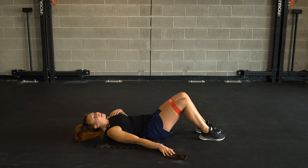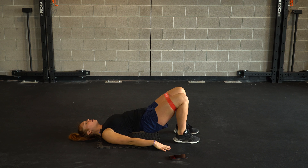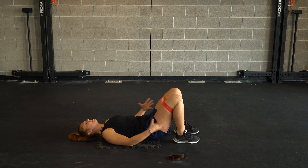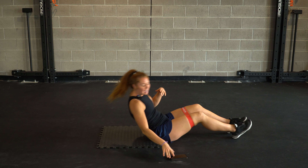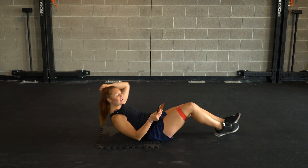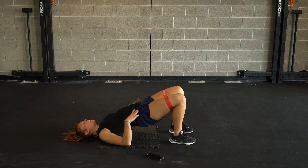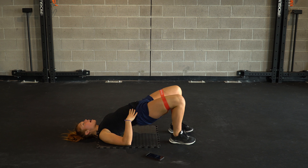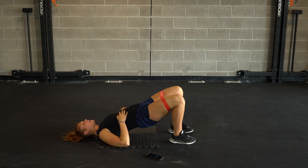First exercise is going to be a hip raise with abduction — lowering back down one vertebrae at a time and then pushing it back up. Knees go wide and we lower back down. 30 seconds of fun. Hips go up, knees go out, back in and down. One vertebrae at a time, keeping our core nice and tight as we extend away.